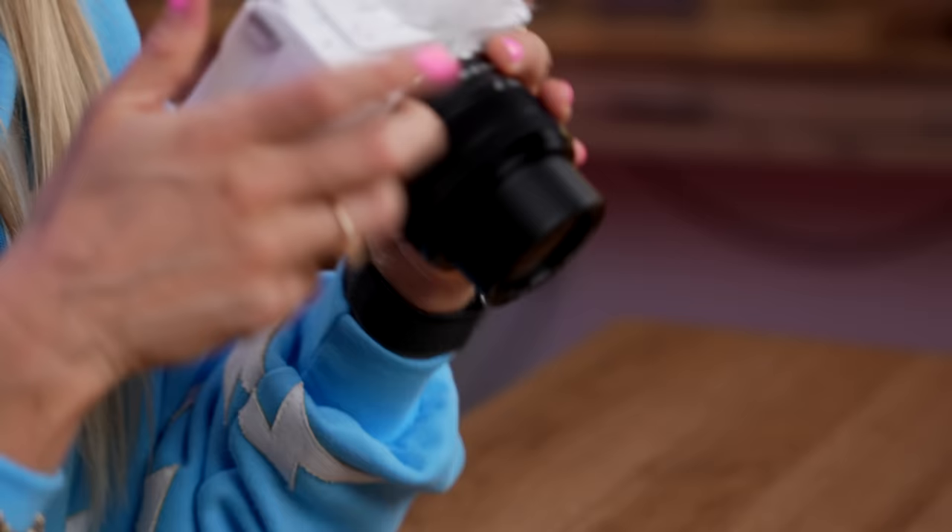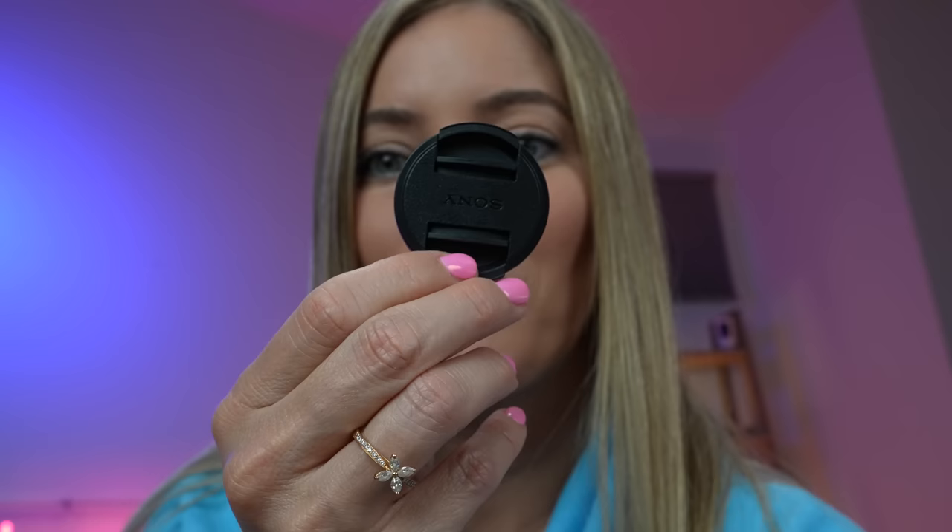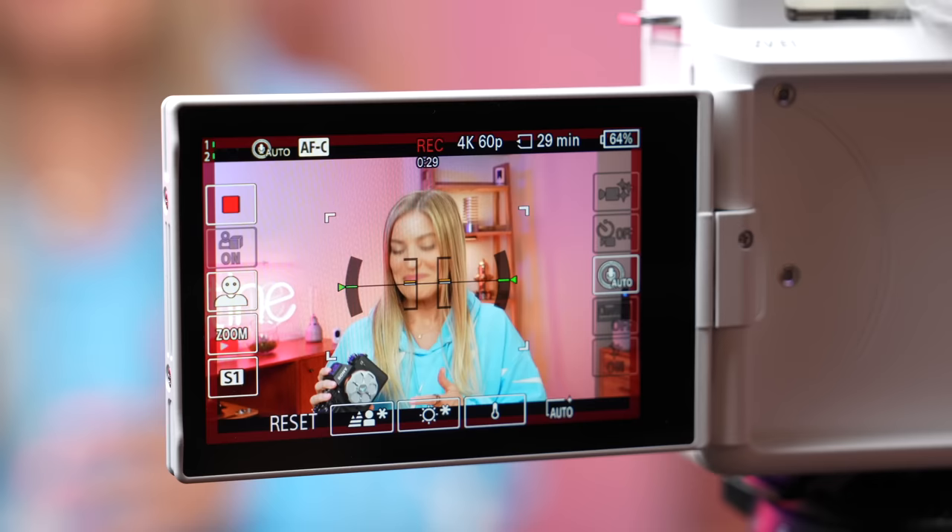Some of the fun features for newer content creators is that the camera takes into account you may not actually know how to use all the settings. There are some settings even on my cameras where I'm like, how do I do this? The great thing about this is it will do a lot of these things for you — you don't have to make any adjustments. For example, it has this thing called Product Showcase. This is so great for me because I'm always showcasing a product. It will allow you to have a fast focus on something you're holding. When I hold up an item, it focuses on it so fast. This looks like I'm holding up an Oreo, but it's actually just the lens cap. Product Showcase — an unboxer's dream.